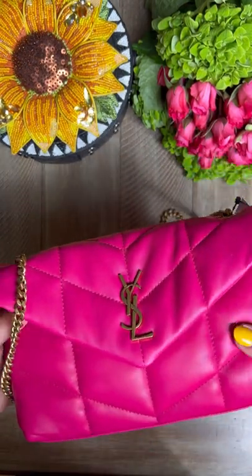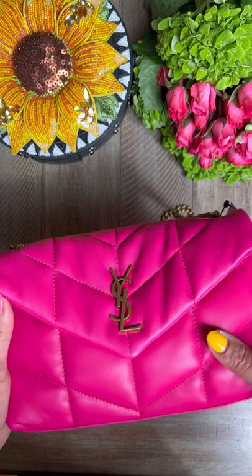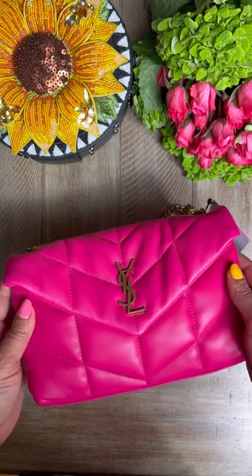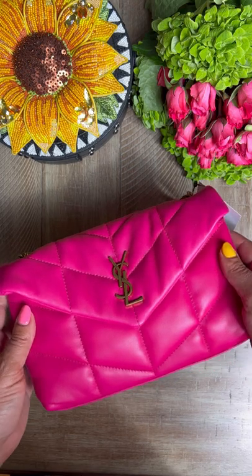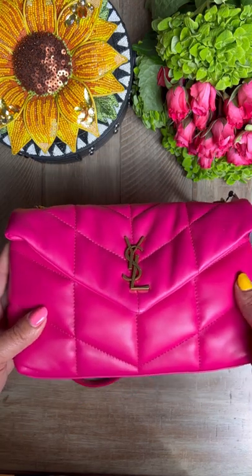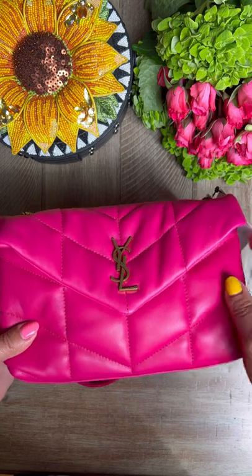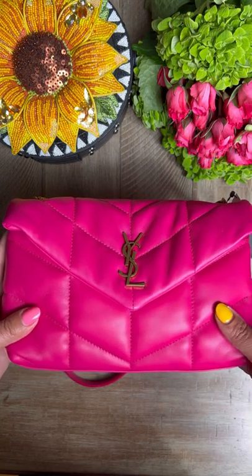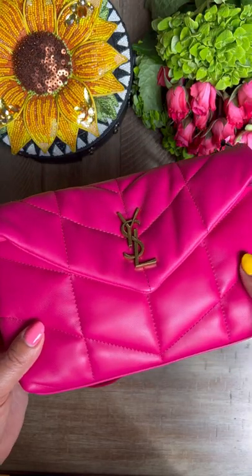Hi loves, that's all the beautiful bags I have for you today. I hope you like them. Definitely comment below with which one is your favorite and I'll make sure to tag everything on my LikeToKnow.it. All right, dolls — bye-bye. The next time you see me on YouTube, I'll be in Italy. Until then, au revoir.